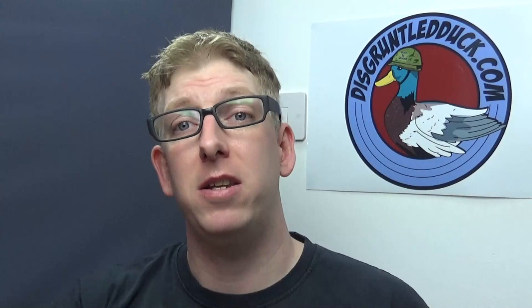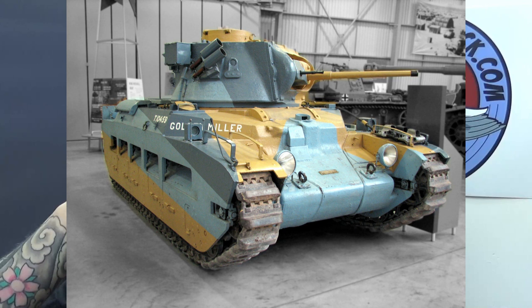Now depending on how good my video editing skills are, you should about now be seeing a picture of the kind of colour scheme that I want to do. I think this looks really cool and that's the thing I love about these Games Workshop fantasy pieces — you can do whatever you want. So that's what we're going to try and aim for.